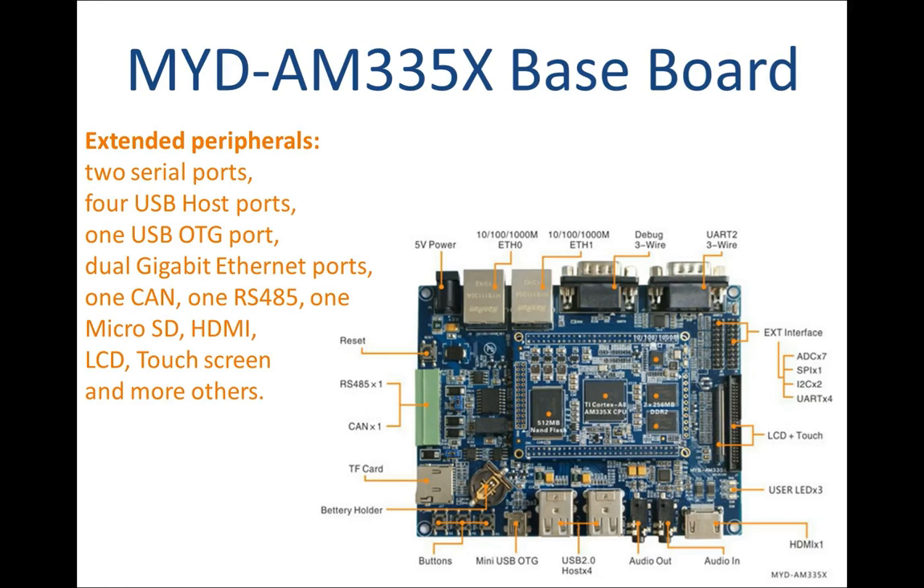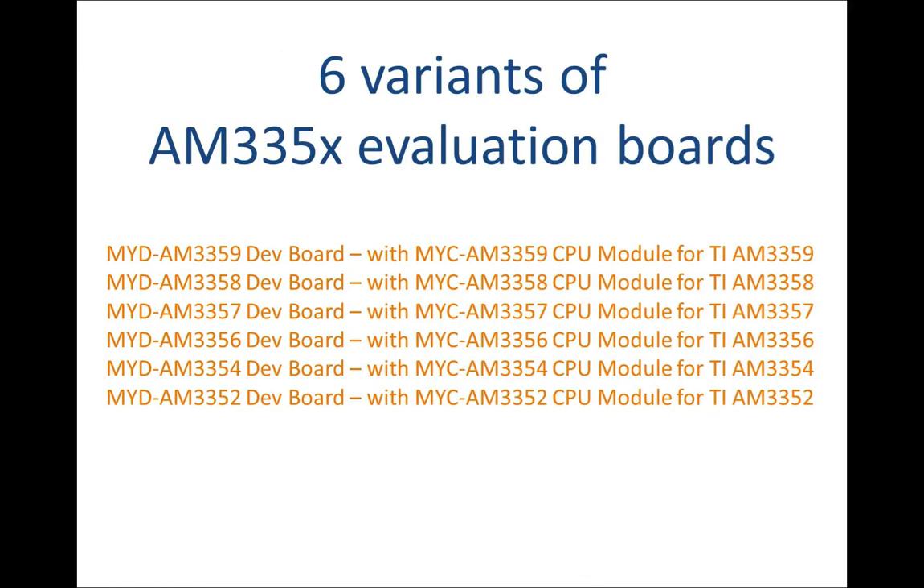The MYD AM335X baseboard has extended many features and peripherals with the support of the MYC AM335X SOM and some extended controller chips, including two serial ports, four USB host ports, one USB OTG port, dual gigabit Ethernet ports, one CAN, one RS-485, one microSD, HDMI, LCD, touchscreen, and more. Users can integrate a different MYC AM335X SOM on the same baseboard, thus making 6 variants of AM335X evaluation boards as displayed.